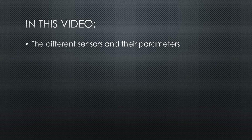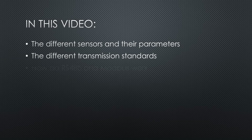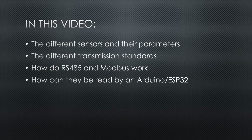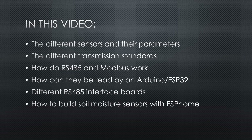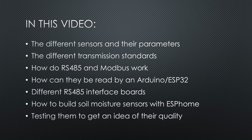We will look at the different sensors you get and the parameters they measure. We will look at the different transmission standards the sensors offer. We will look at how the RS-485 and the Modbus standard work and how it can be read by an Arduino sketch that transmits it via MQTT. We will also cover two different RS-485 interface boards and show which one to choose. And we will look at how the same sensor could be built with ESPHome, and do some testing with the sensors to get an idea of their quality.